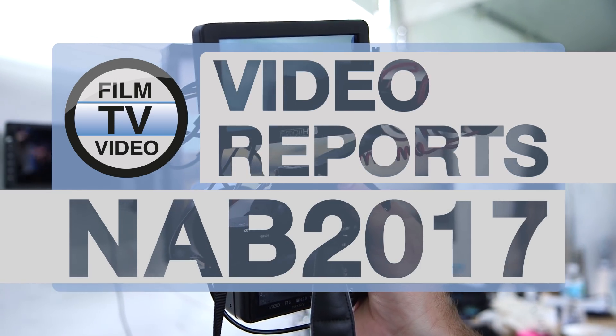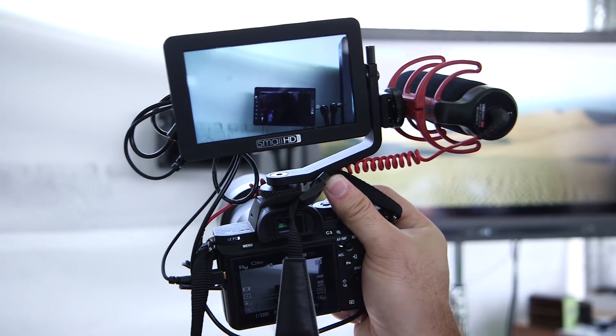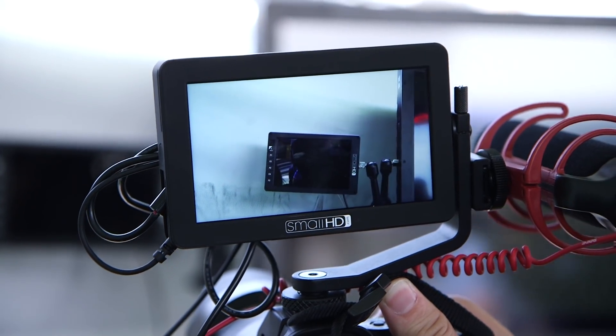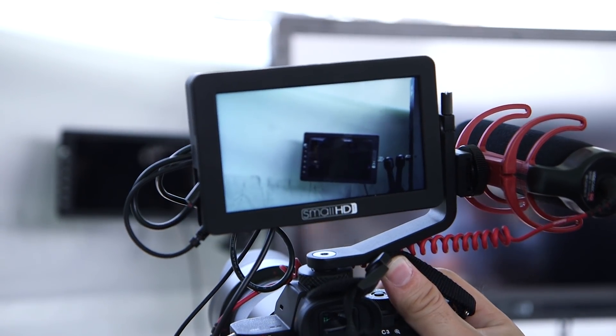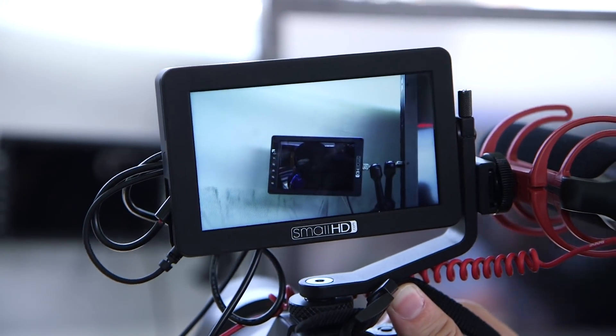The big thing we're introducing this year is our 5-inch focus monitor. It's a fantastic little device for under $500. We wanted to make it because there are so many awesome mirrorless cameras out there — A7S2, A7R2, GH4, GH5, etc. — and the little screens on the back just don't quite cut it most of the time. At the same time, a lot of small monitors that go on top of your camera can be too expensive, too big or heavy, or not bright enough and you have to use a sun hood. We wanted to solve all those problems for under $500, and that's what we did with the focus monitor.